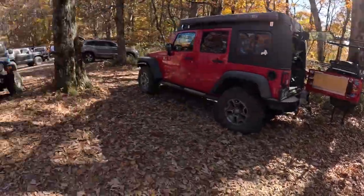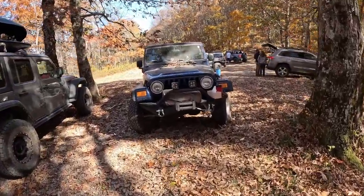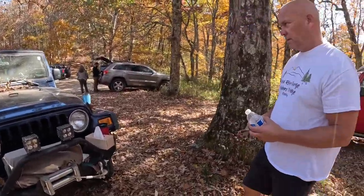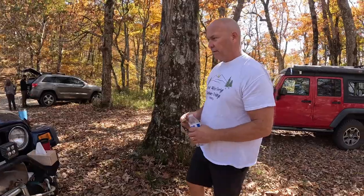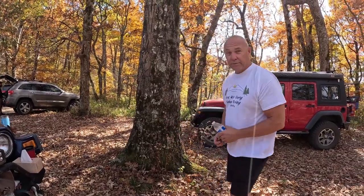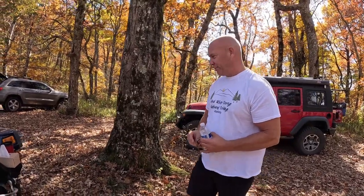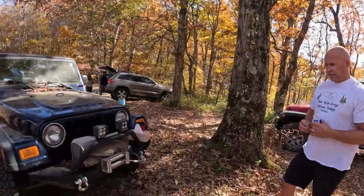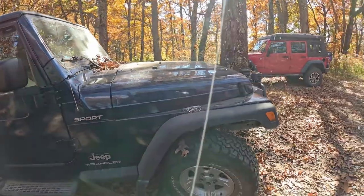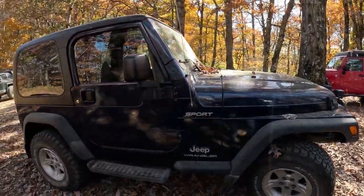So tell me about your Jeep. What are you sporting here? Well, it's covered with a bunch of coffee cups and Kleenexes right now. This is an '04 TJ Wrangler Sport. It had never been off-road until a few years ago when you influenced me to change it up a little bit. At that point, we went through the suspension — new shock springs. Did you put a lift kit on here? Two-inch lift. Shock springs, about everything that is suspension has been replaced in it.